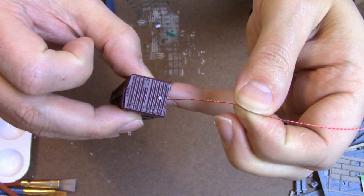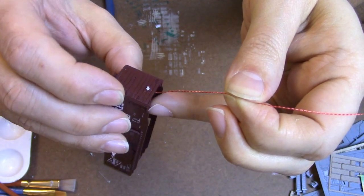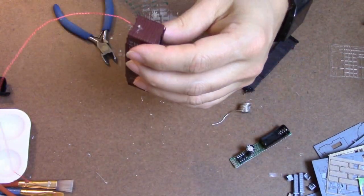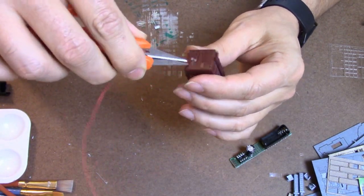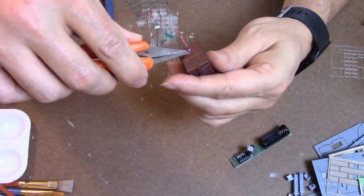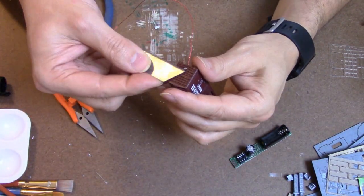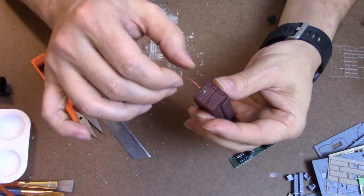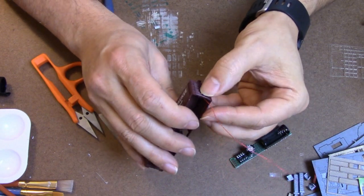I'm going to put a dollop of hot glue on the inside to hold the LED in place. The hot glue did not work out quite the way I thought it would, so I'm going to see if I can trim it. What I'm worried about is that if I cut enough of the hot glue away so we can't see the mess, there won't be enough adhesive to hold the LED in place. All right, well that seems to be working — let's go with that.